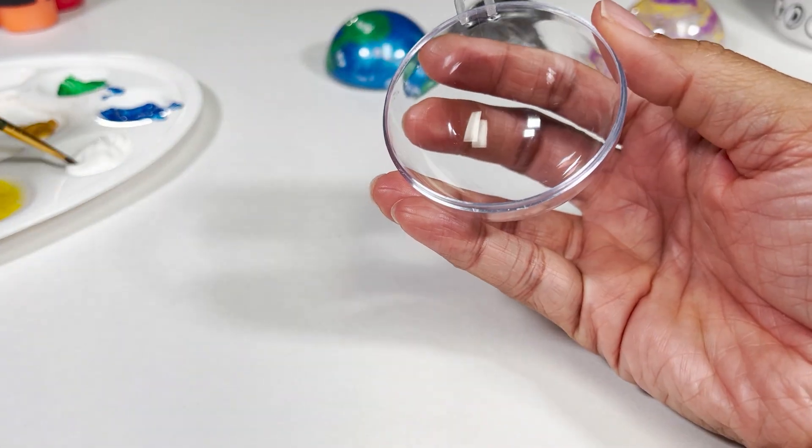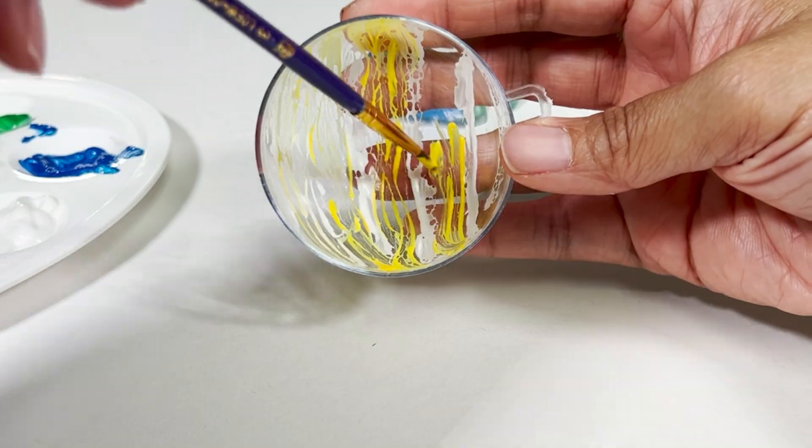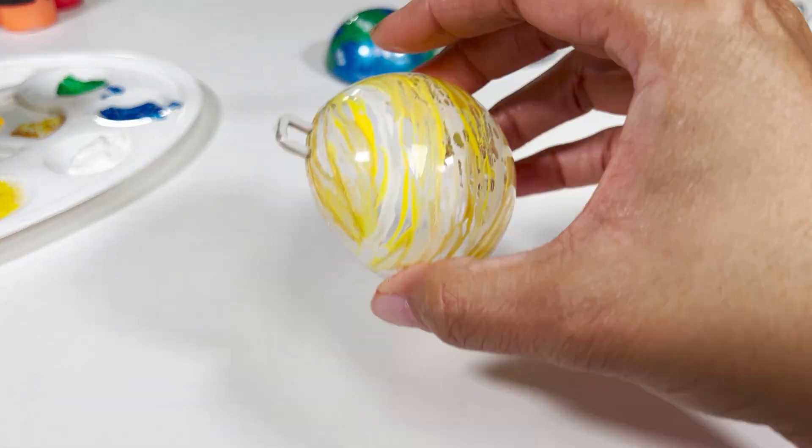Up next is Venus. For the first layer, color bands of white, yellow, and metallic gold are painted on.